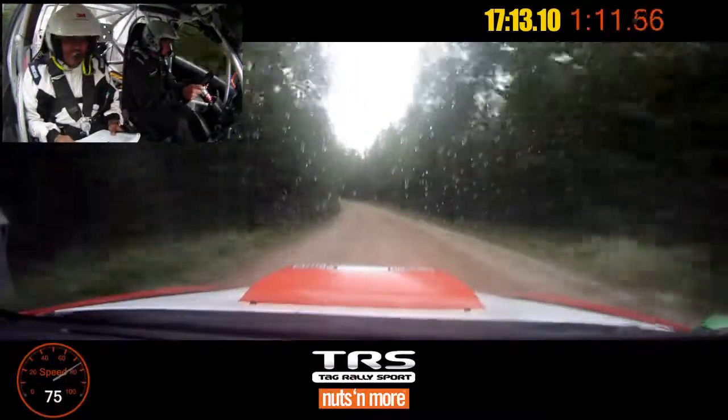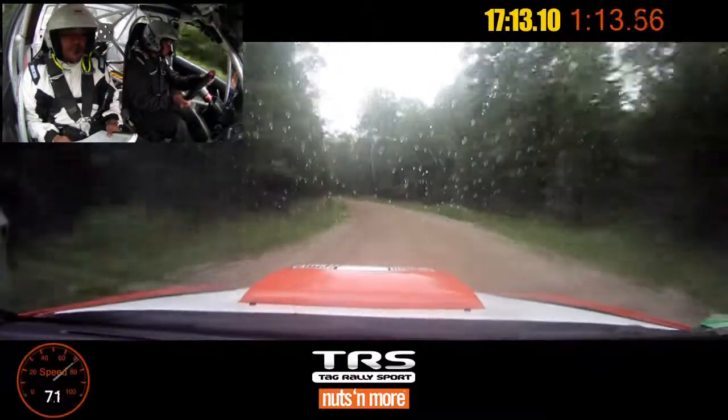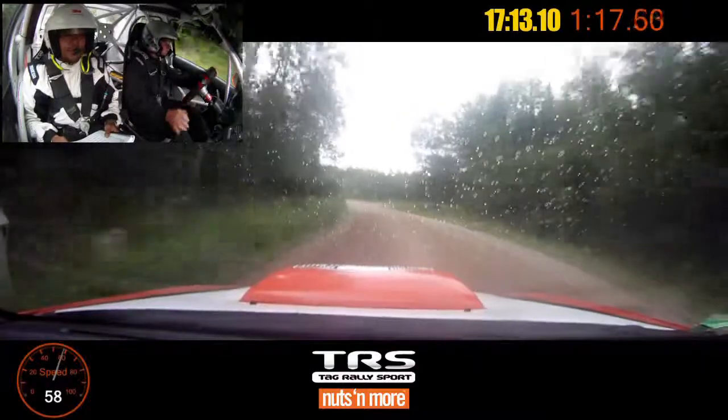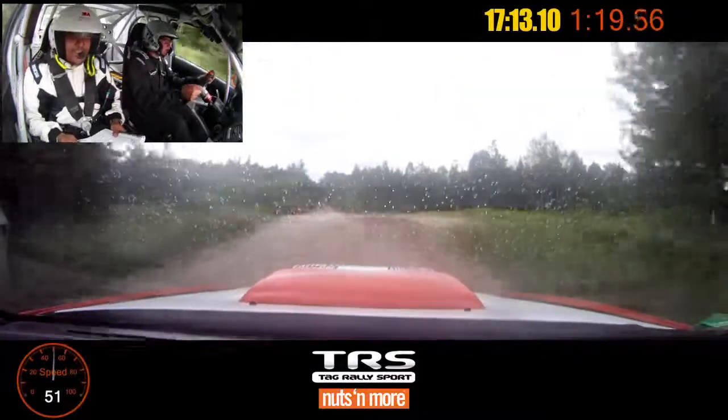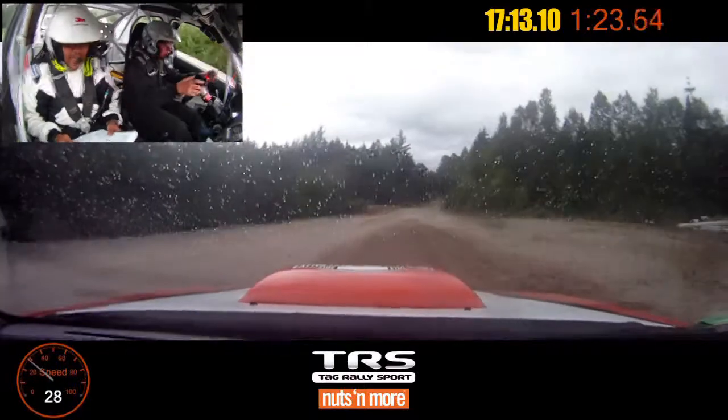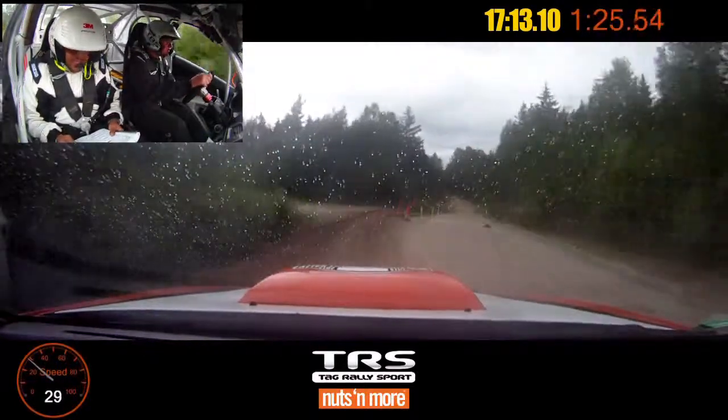Left 5 tightens long. Into chicane right entry, soft. Left 6, 50. Here it comes. There you go. And chicane left entry.